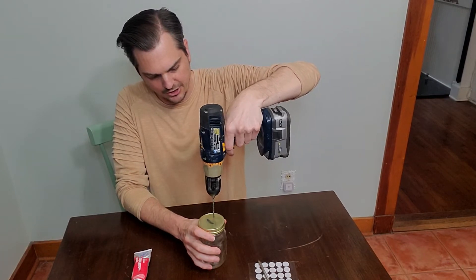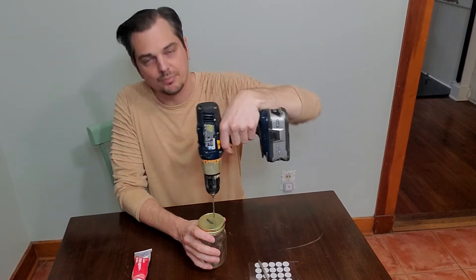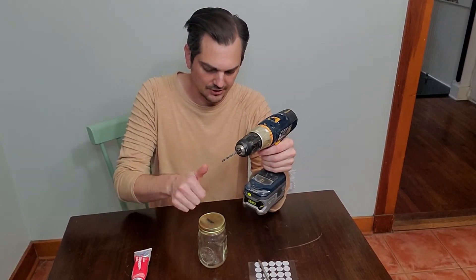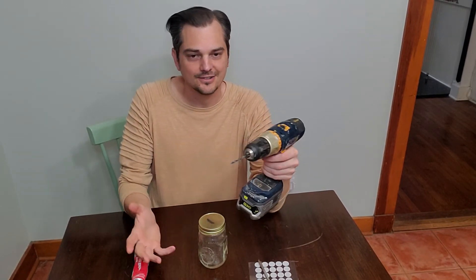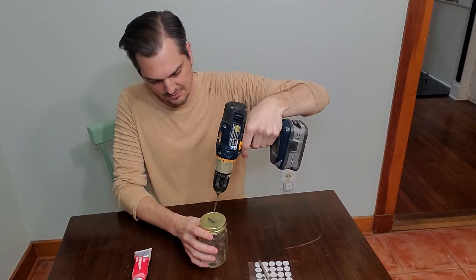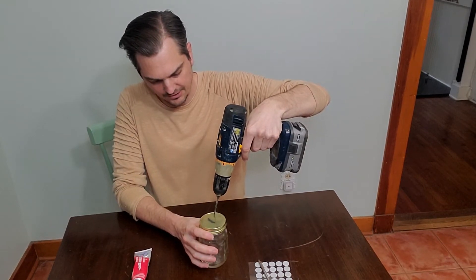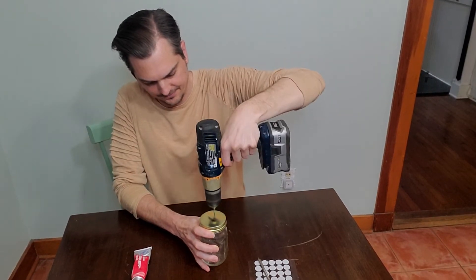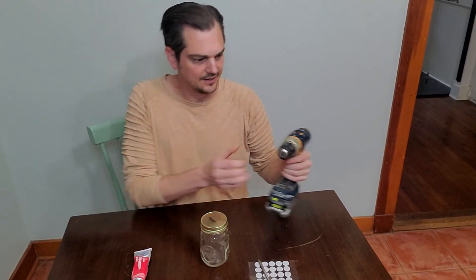Super simple. Drill the first hole — this is for the injection port. You can put it anywhere you want. A lot of people will put more than one, but it's really not necessary. You can move the needle around as needed, so just do one and save yourself some work and equipment.